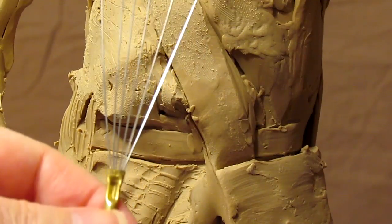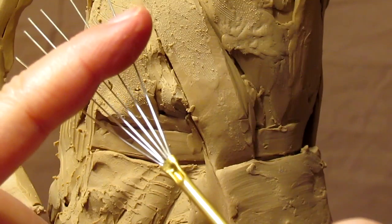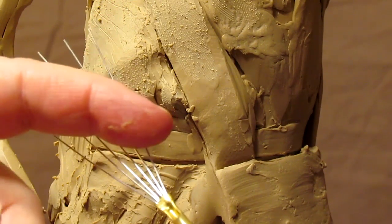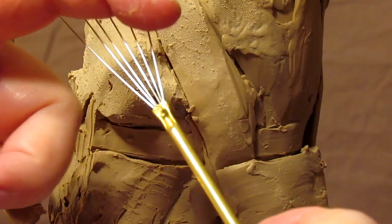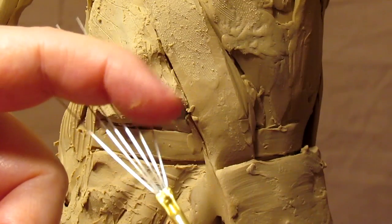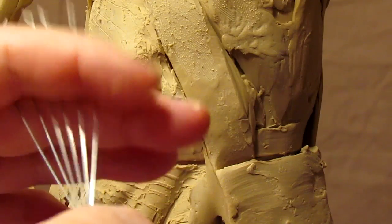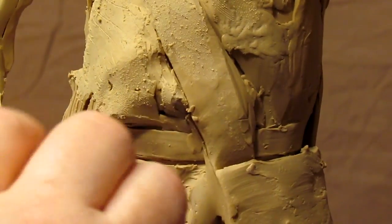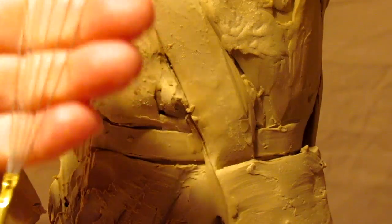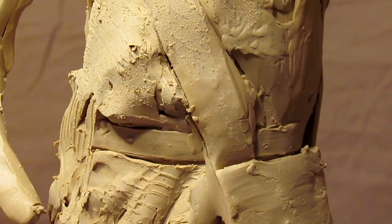Ken recommends that you take this tool and sand or grind it down to the length that you want. And also, you can do it in the shape that you want — having the shortest here and then the longest up here, sort of in a fan-type mode. And then you put a piece of plastic over the clay. The strength of these wires will help you create wrinkles. I don't have time to do that here, and my grinder is back at my studio, but at some point I will grind these down.